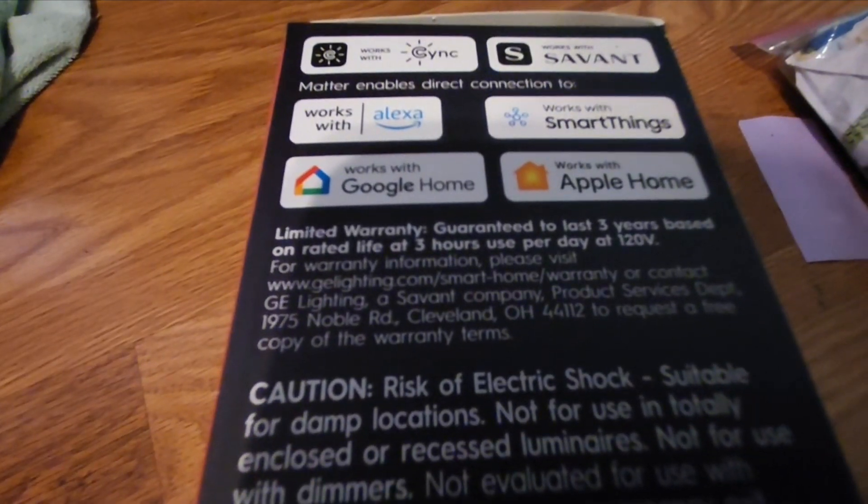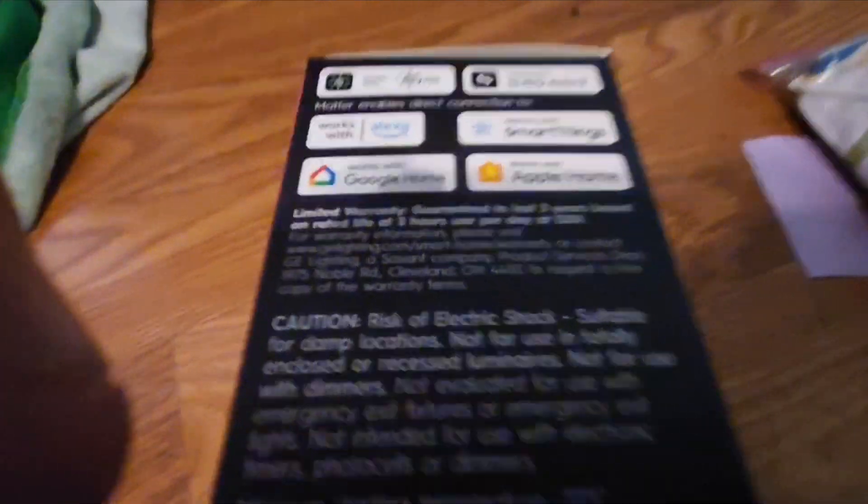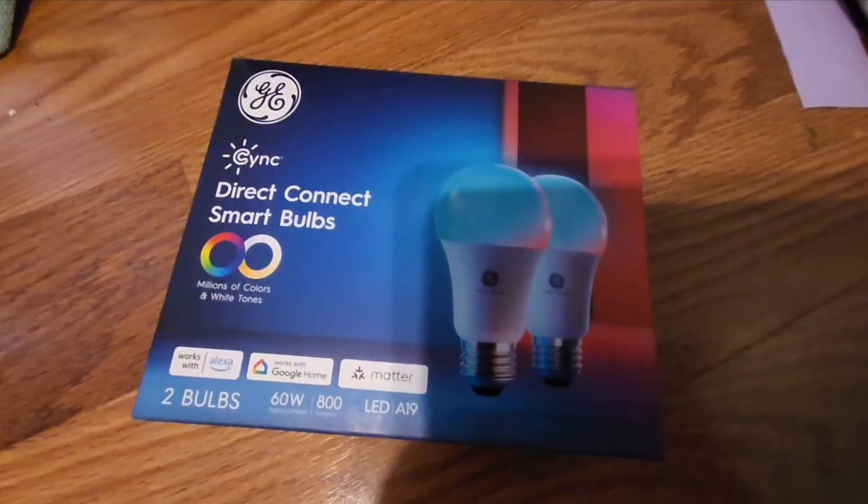Since it has Matter, it works with SmartThings and Apple Home, as well as obviously Alexa and Google Assistant. Alrighty, let's go ahead and get started. Go ahead and power on your bulb.